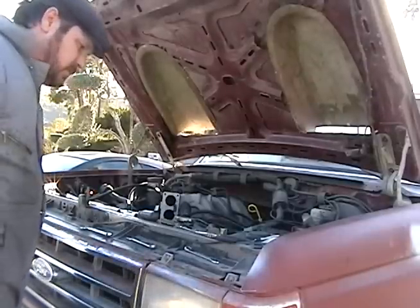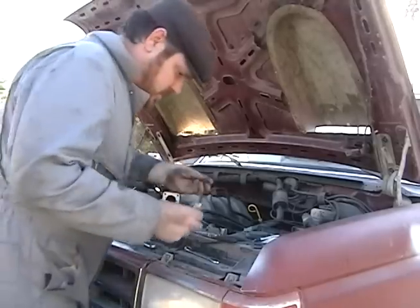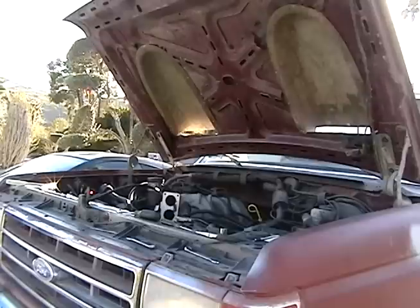I'm missing a bolt. I'm going to cut all the pieces and it's going to come out. It's okay, I'm going to work that way.